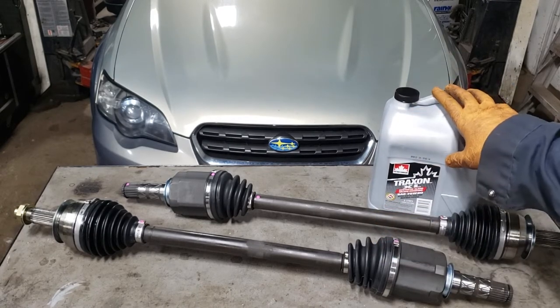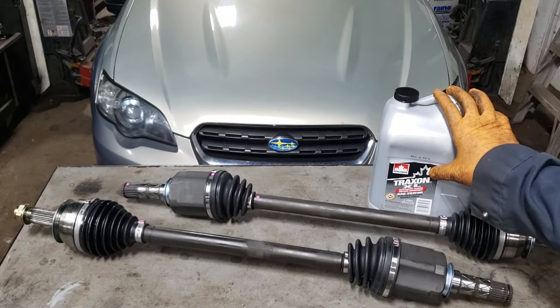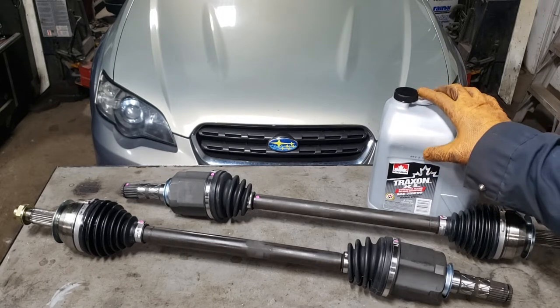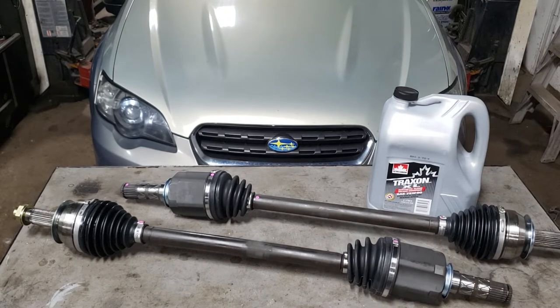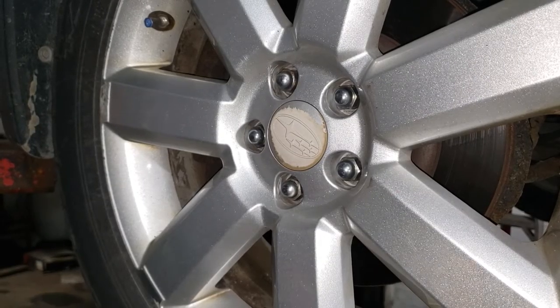This thing has three differentials and two of them need 75W90, so we're going to swap out the differential oil for both the front and rear differential. Put this thing up in the air on all four corners — if you're using a jack, employ a jack stand. Get a 19mm and fire these wheel lug nuts off.